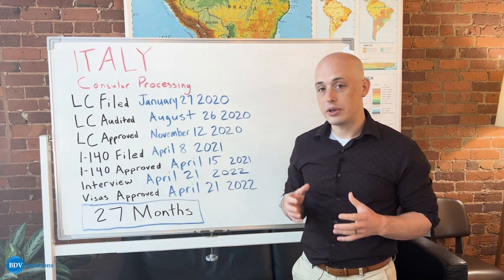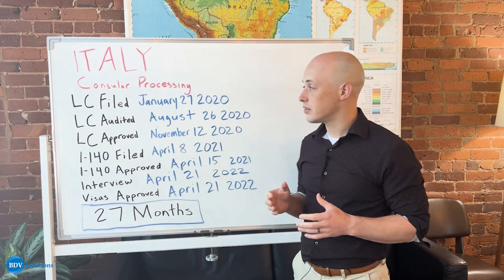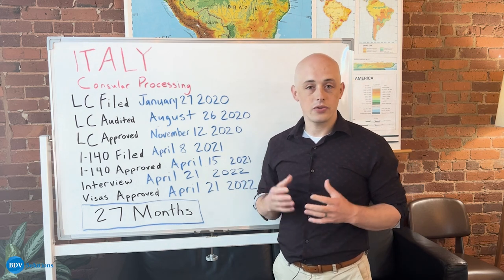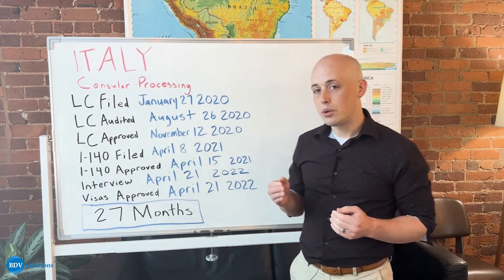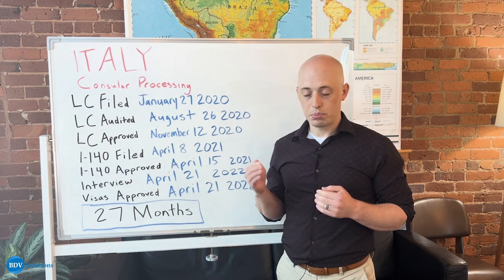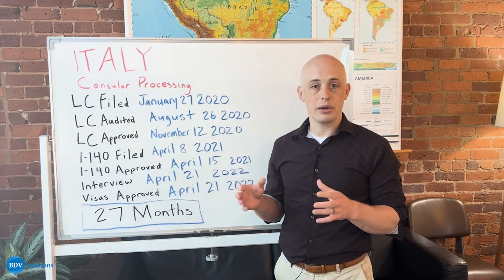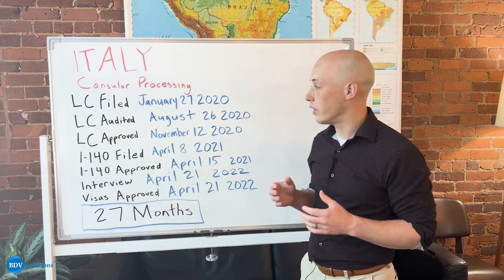The first step in an EB3 visa process is to file an LC with the Department of Labor. LC stands for Labor Certification and it's the opportunity for your sponsoring employer to show to the government that they have taken all of the appropriate steps to be able to sponsor you for their green card.